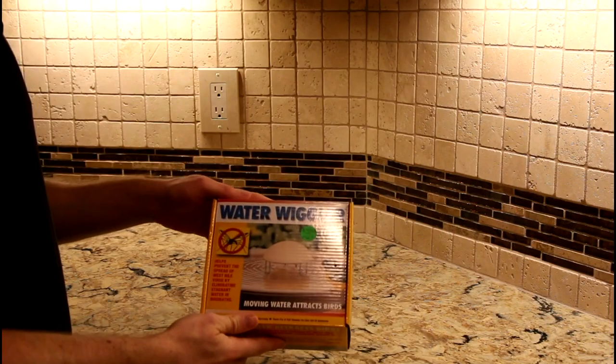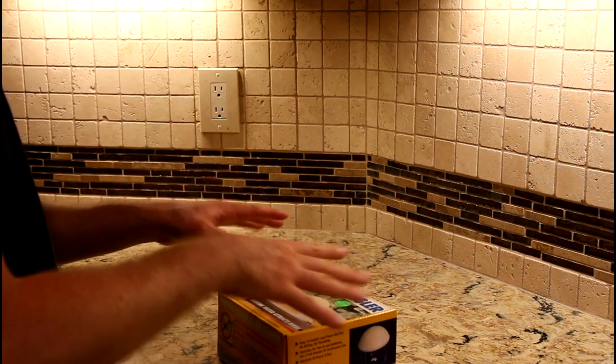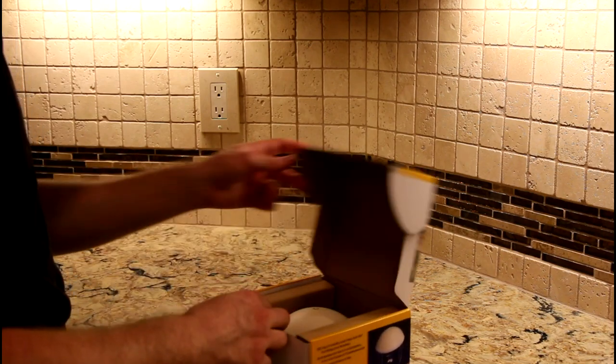Today I'm here to review the Water Wiggler. This is to put in a bird bath. Not only does it attract birds by agitating the water, but it also prevents mosquitoes from laying their larvae in here. So let's take a look.